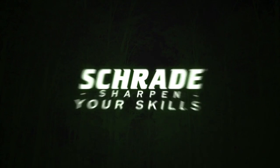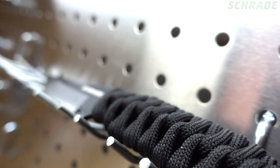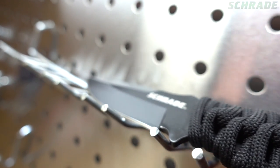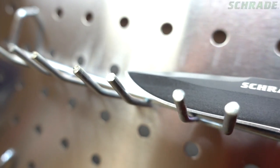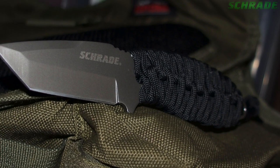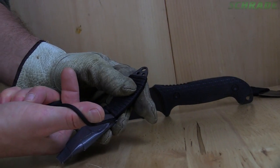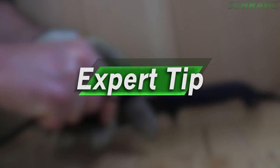Schrade Quick Tips. Sharpen your skills. In this Schrade Quick Tip video, we're going to show you how to wrap the handle of your favorite survival knife with paracord using a 360-degree strider wrap. Join us as we discuss the advantages to having a paracord wrapped knife handle and get some tips from our experts along the way.